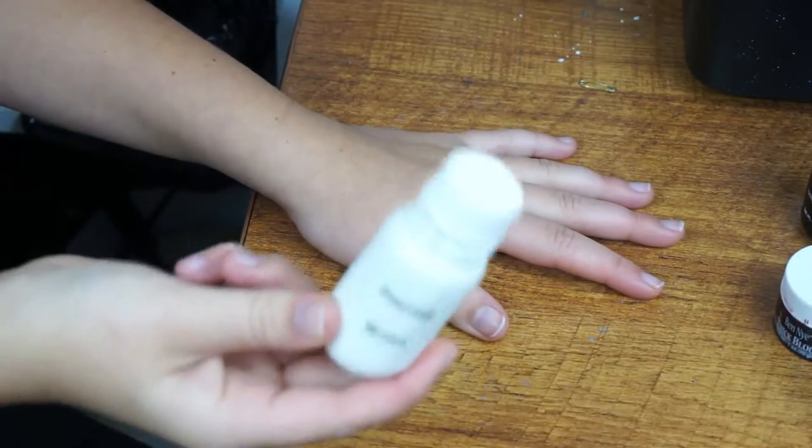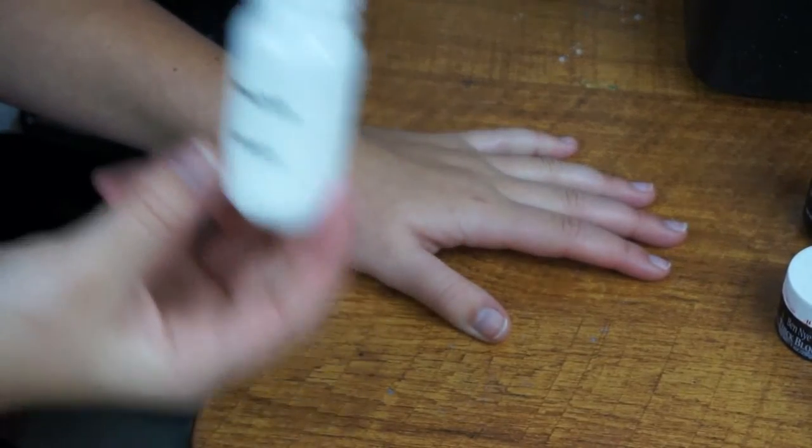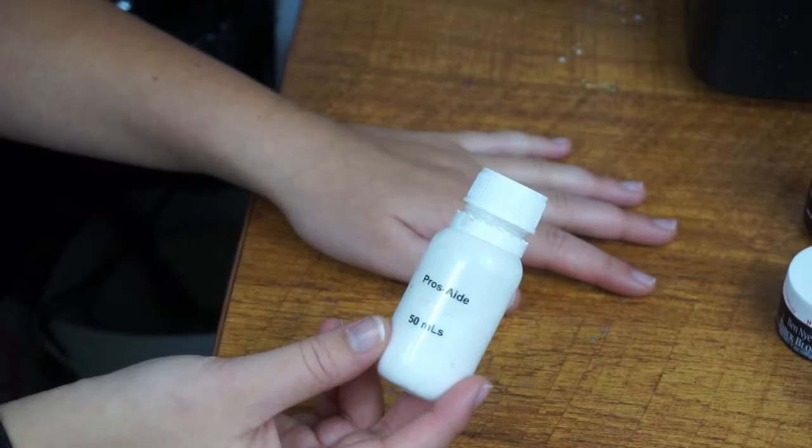And a good thing to have when you're always doing makeup is snacks. I have some freshly baked Turkish bread, which is delicious. I think I may have eaten part of my lipstick off, but that is irrelevant. Now I will move the camera down to my hand and show you how it's done. I do apologise — I forgot to mention that you do need some pros-aide or some kind of adhesive just to make sure that the scar wax stays down nicely. You do not need this; it's not necessary. But if you are planning on wearing this for a decent amount of time, you will want to put adhesive on there because it will make it last longer.